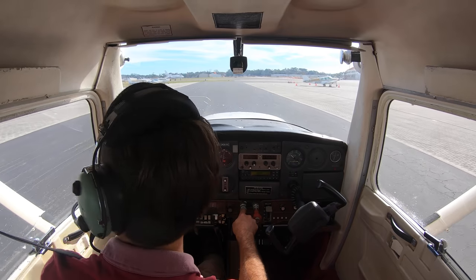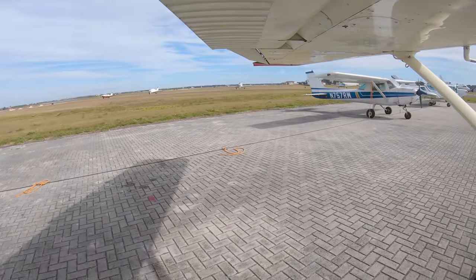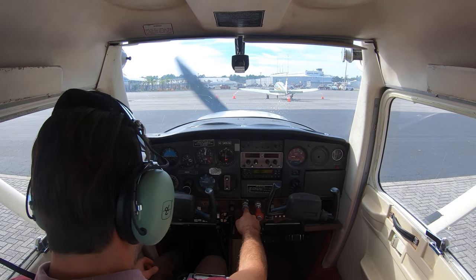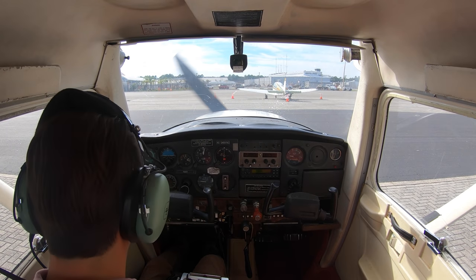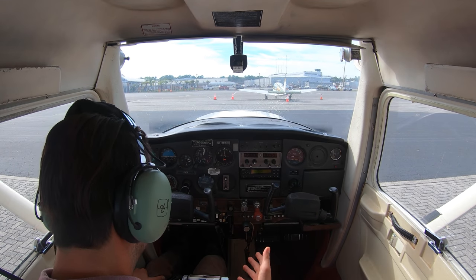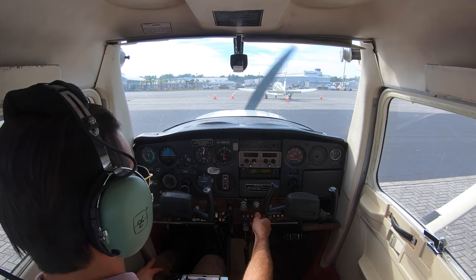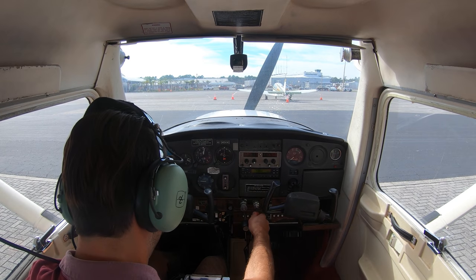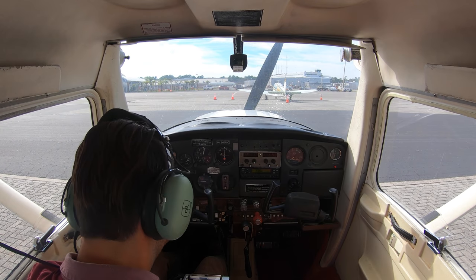Alright, parking right in between these guys. Get this turned around. Now, securing — DLT, making sure it's silent, which it is. Normally I would turn the avionics off here but for the video I'll leave them on. Bringing the mixture out. Now I'm going to turn the mags off and the master battery off.